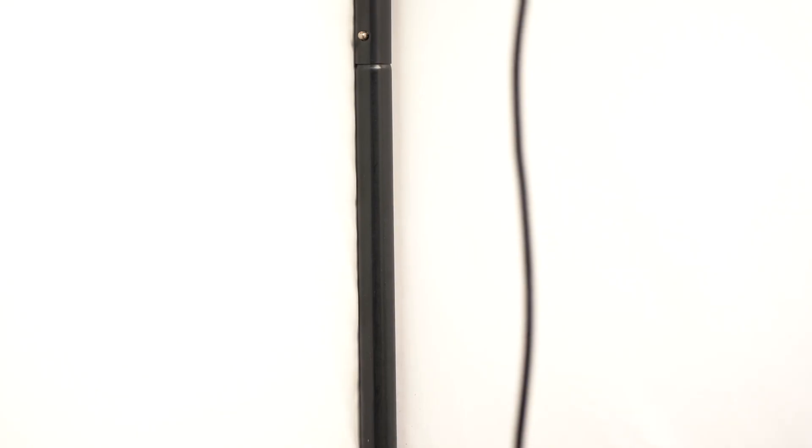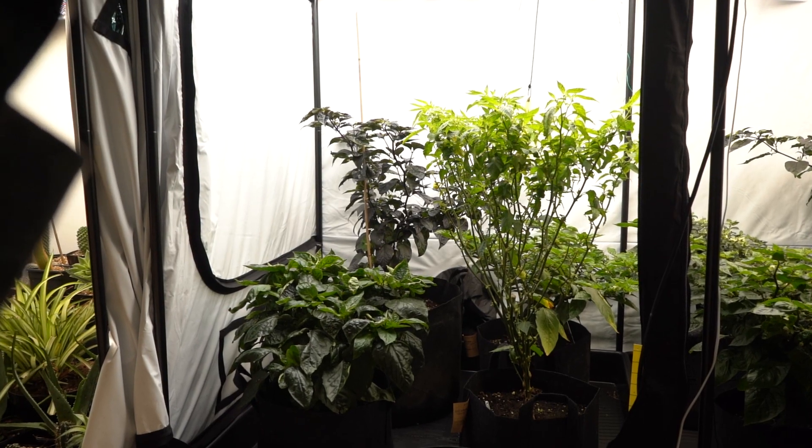Ever since we did the first one it's just been a continual development — research, develop, find a different way, a better way — which ended up with us designing our own white material, which is very different to everybody else's. It offers a flat white. Grow rooms used to be painted white — white emulsion basically — which gives a beautiful diffuse light, and so does our white material.